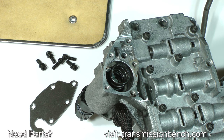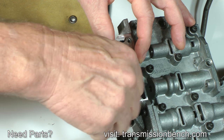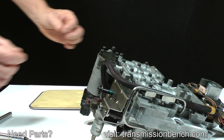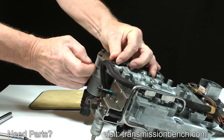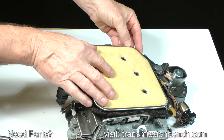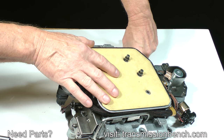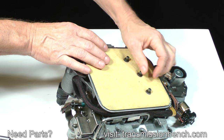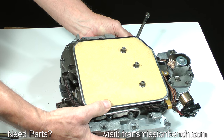For now, replace the spring, end plate and bolts, as well as the old filter and the bolts which fasten it. We'll take apart and clean the entire valve body in later lessons.